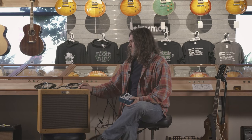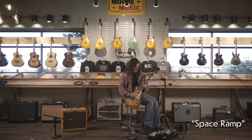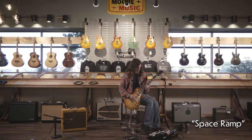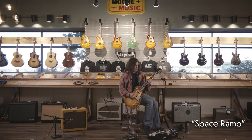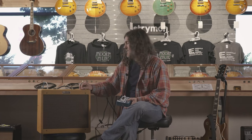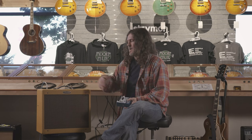This amp here is the Fender Blues Junior. Super loud for its size — this Fender amp will get you through many shows. Great studio recording amp. It just has that warm tweed Fender sound that I like so much.